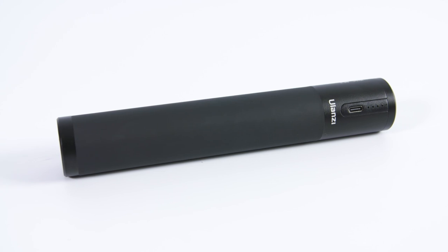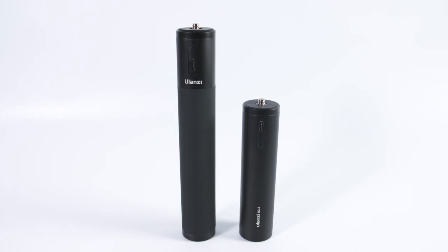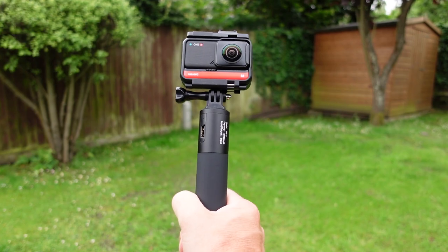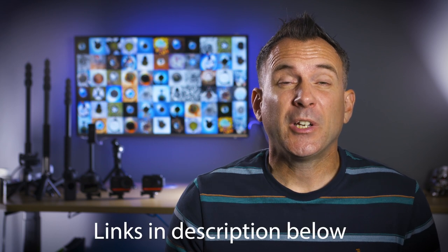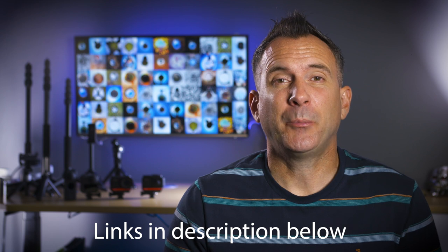The grip weighs around 273 grams, which is 70 grams heavier than the smaller BG2, but it's a much nicer length to hold and the extra weight doesn't feel too inconvenient — largely because it feels like a proper grip with a grippier handle, which is a massive improvement. There are definite advantages to the extra power and bigger size, though the longer size may make it inconvenient for some as it's not pocket-friendly. But it's good to have the options.